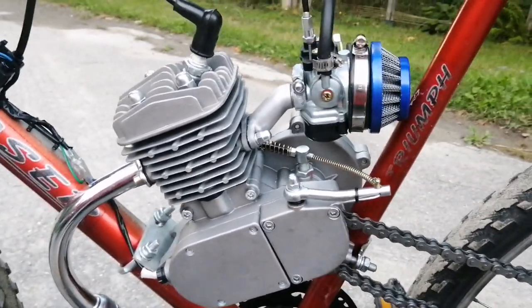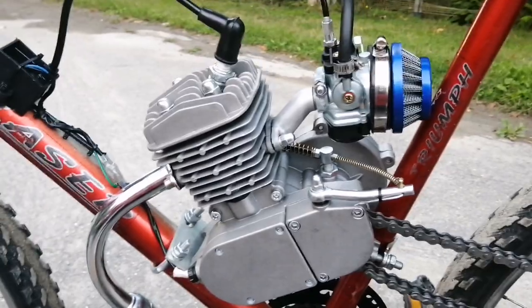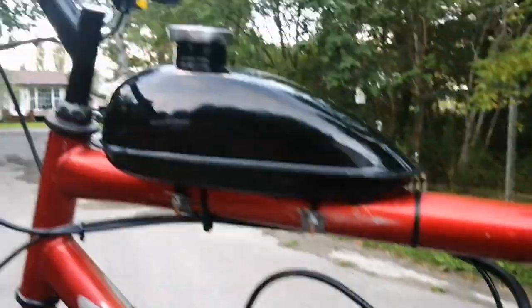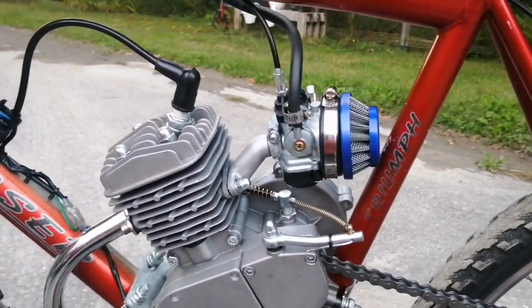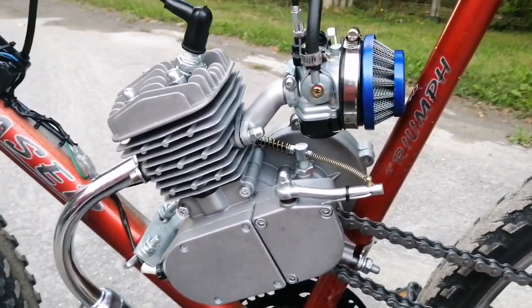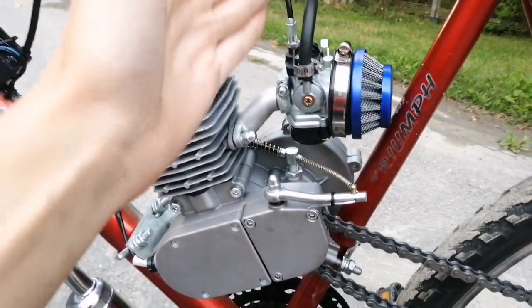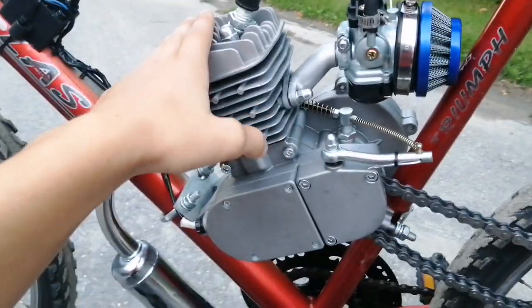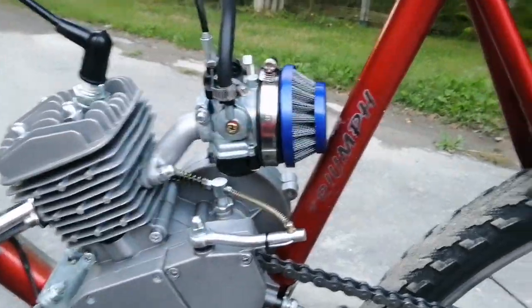You can really fine-tune this carburetor. Mind you, technically it has fewer adjustments than the NT, but the way it runs is so much smoother. When I'm only at half throttle, it's just butter smooth and I really recommend this carburetor. If you don't know what you're doing, just stick with the stock one. But if you have a bit of experience with these motorized bike kits, then definitely consider upgrading to one of these.